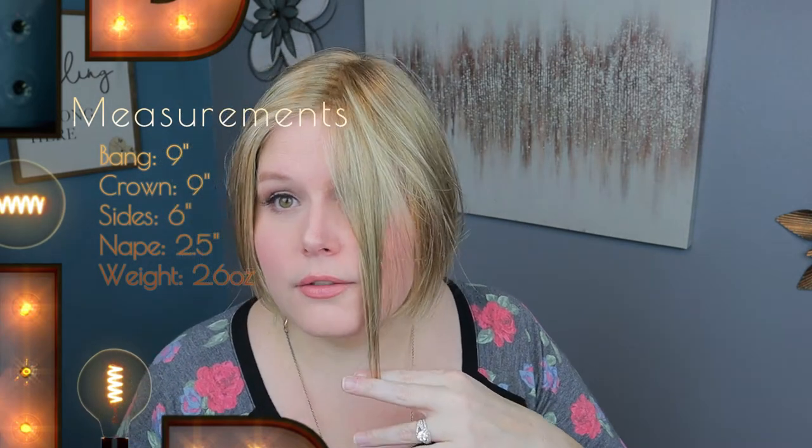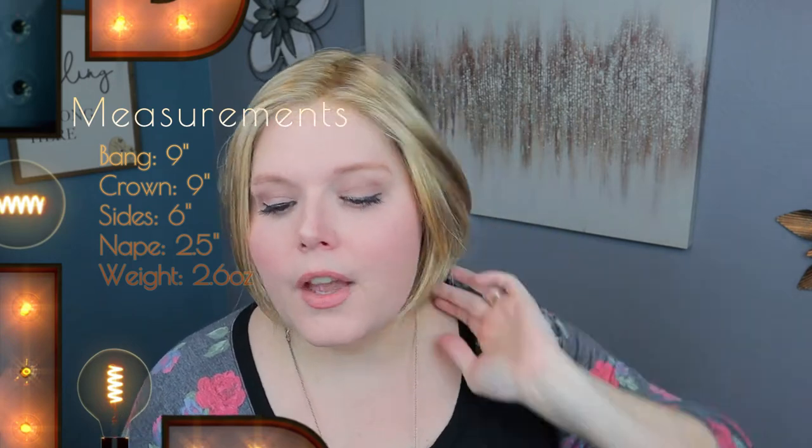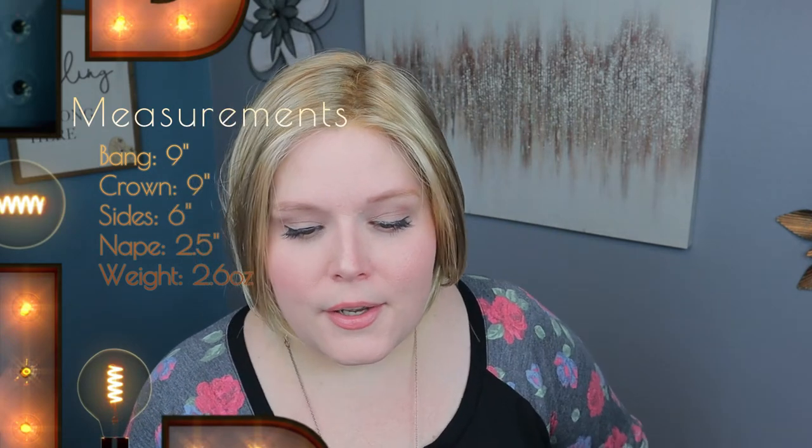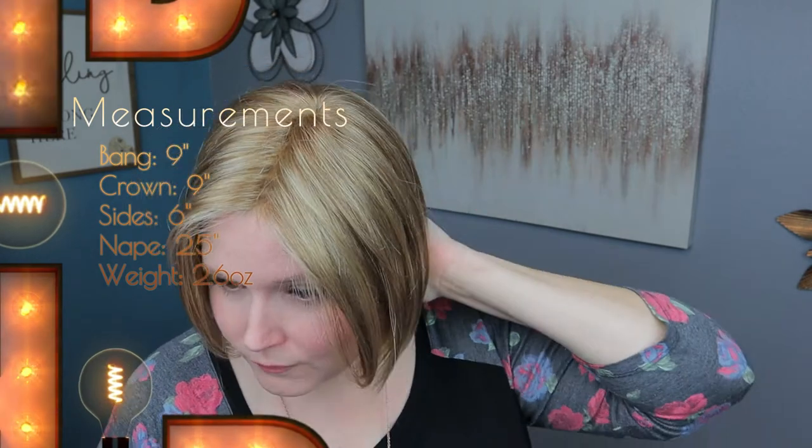Let's talk about the specs. We have a bang of nine inches — my face is a seven inch face, so I would say that is accurate. The crown is also nine inches while the sides are six inches. That's that layering that you guys see throughout there, and a nape of only 2.5 inches. So pretty short nape as well — not going to rub on your clothing or get frayed from friction.